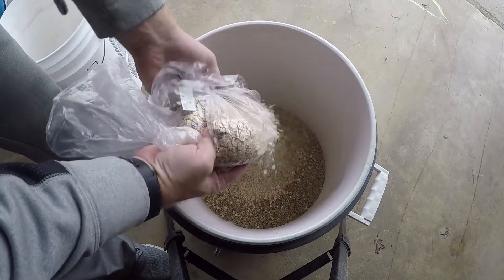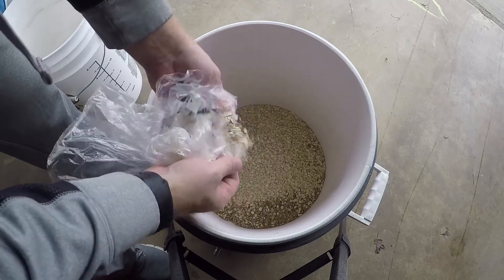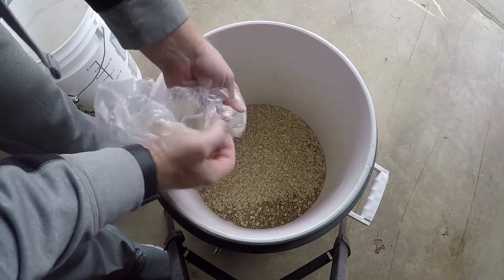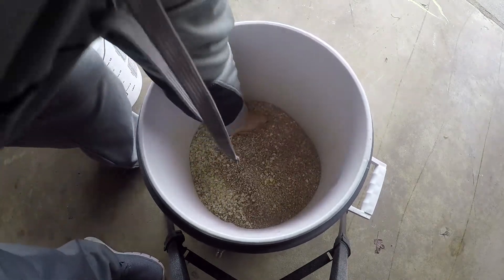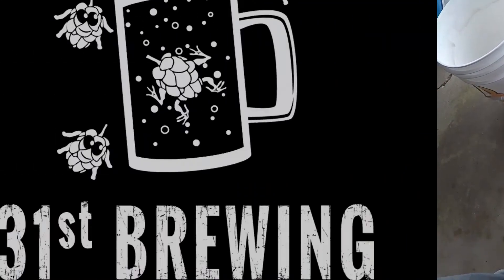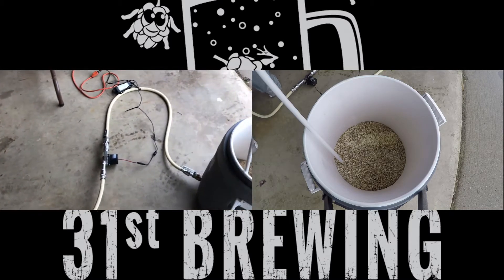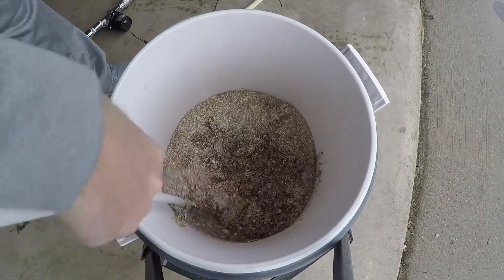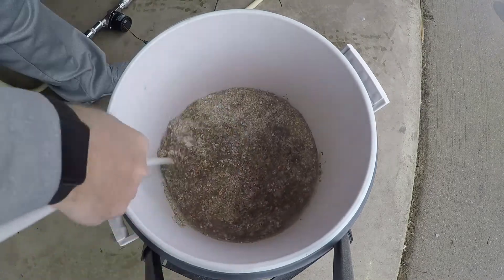Since I have a pump, I run the water through it with the mash tun on the ground and let the water transfer that way — so I don't have to pick up a heavy pot of water and dump it. I'm still figuring out what kind of stand I want to buy or build, but this setup works pretty well since I don't have to lift anything. I do eventually put the mash tun on my table.